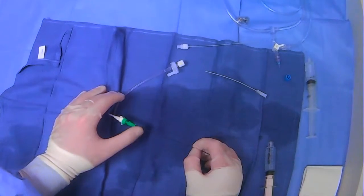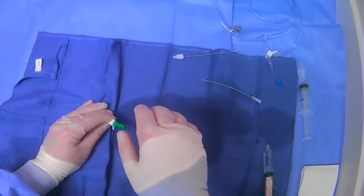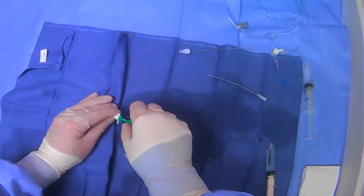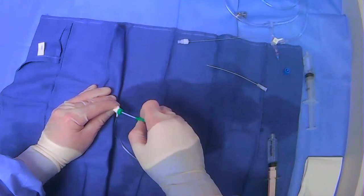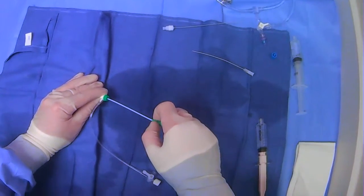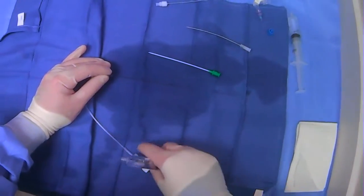Remember that we have flushed this and closed this, so no blood will come back. What we can do now is take out the little introducer. You want to be careful not to move your wire while doing this — you kind of pinch-pull with one hand, hold, and then you hold this here, take this out, and then we have things in place.